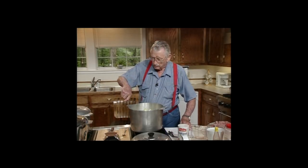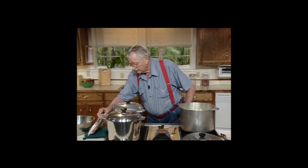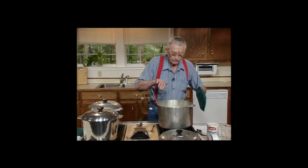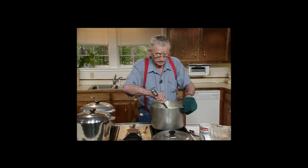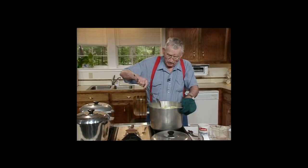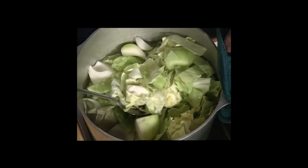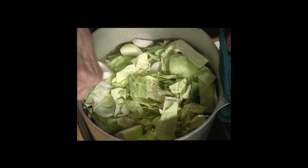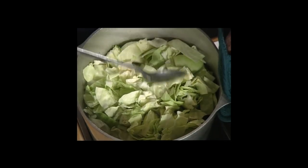Let me get one of these pot holders there in case I want to hold that old pot still while I stir. These are sure handy — they'll keep you from burning yourself, and I don't like to burn myself. I'm going to put that corned beef in there in a little bit, but not quite yet. I've got to get this all down in here like it's supposed to be. Stir it up, get some of the onion on the bottom, in the middle, and leave some on the top. I love boiled onions. And that's healthy food. I'm a healthy man — thank goodness.